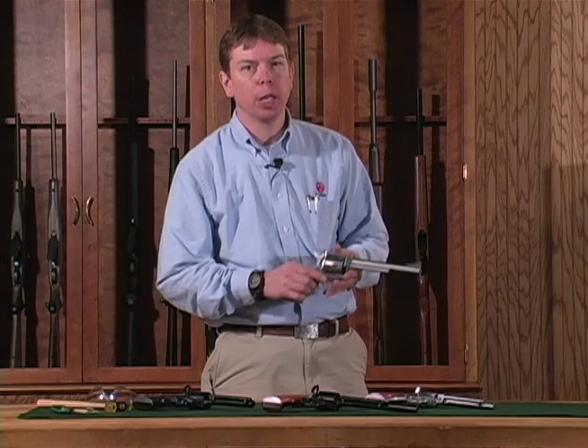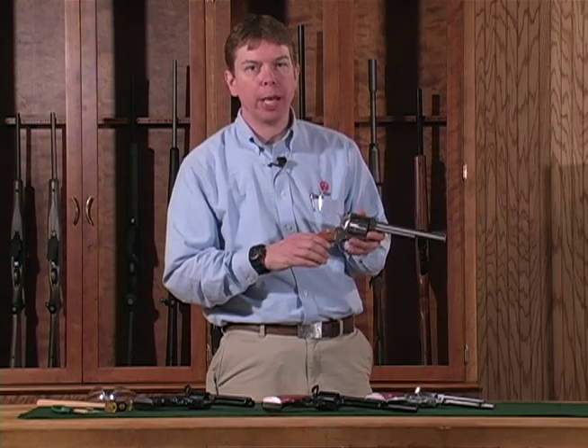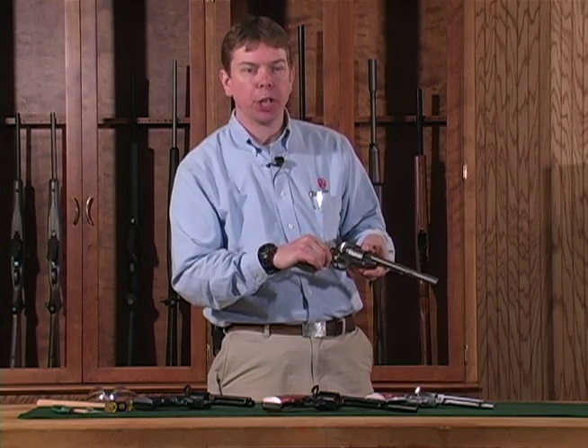As any time you pick up a firearm, you want to keep it pointed in a safe direction, keep your finger off the trigger and make sure the revolver is unloaded. Open up the gate and rotate the cylinder to check every chamber.